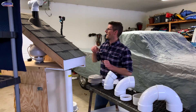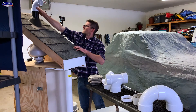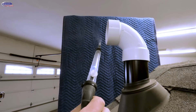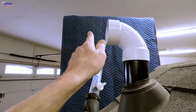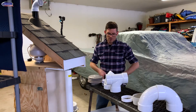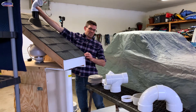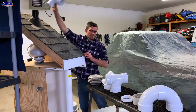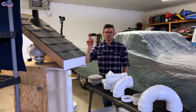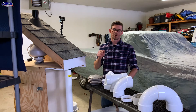Next we have a 90. The 90 is going to blow everything to the side, as you can imagine — it might be hard to pick up on camera, but it's blowing everything this way and you can feel the breeze way out here. This is allowed in certain instances but not preferred. The 90 is moving 80 CFM.